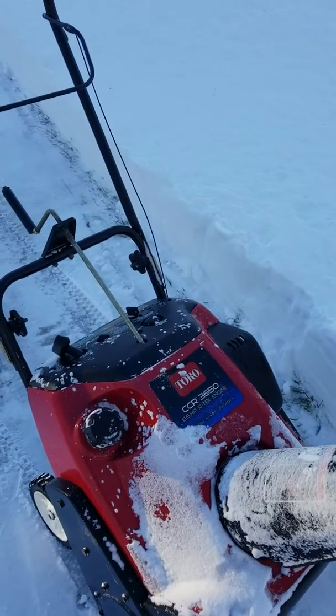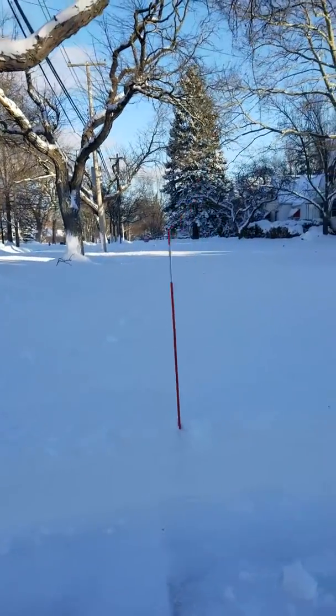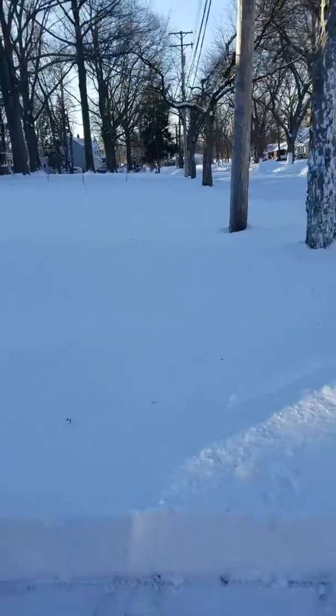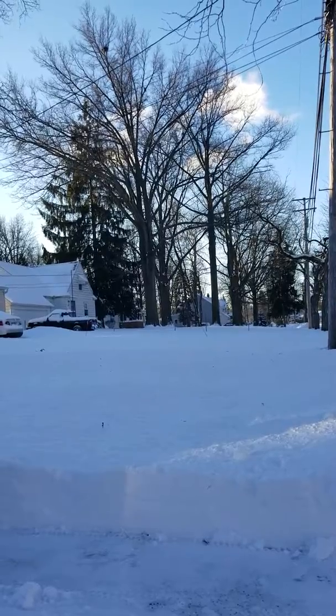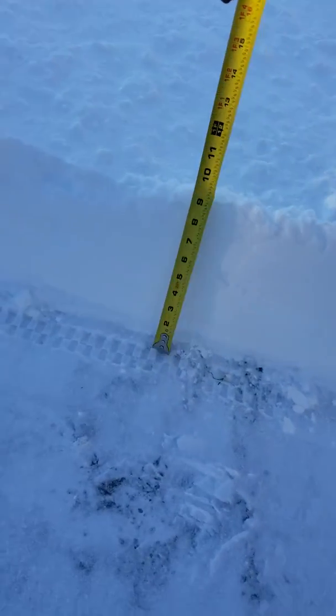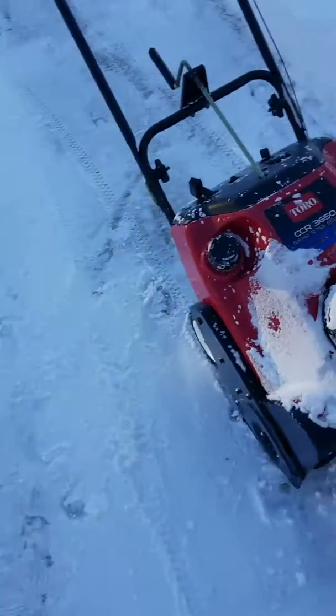We got the 3650, we're gonna try to do this walkway right here. We got about nine inches here, twelve inches over here. All right, we'll see how it goes.